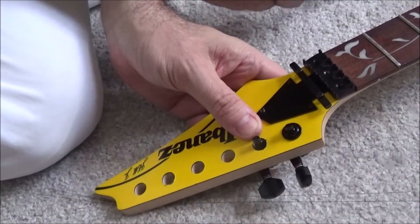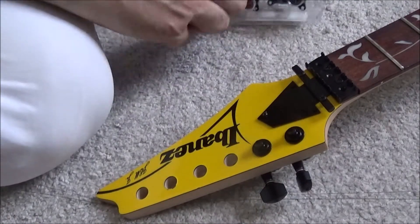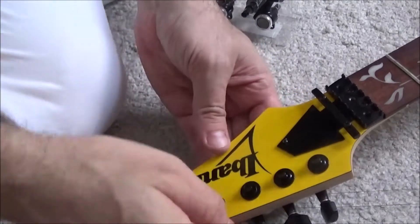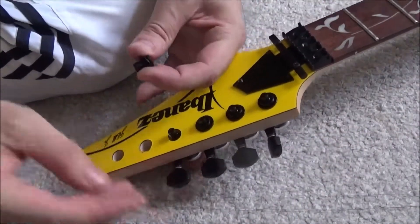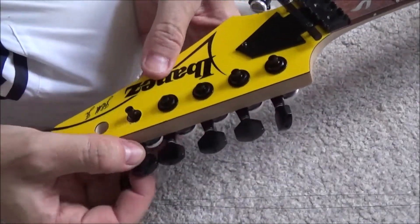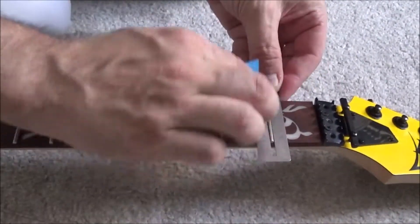These are black — the nut's been replaced with a black nut and the string retainer with a black string retainer. The nut though — I used the original screw holes from the previous nut and I can see it's not sitting snugly against the fretboard. I'm going to have to undo that, fill the holes in, then put new holes in and re-screw it so that it's tight up against the fretboard. A little bit of a pain but we'll manage.